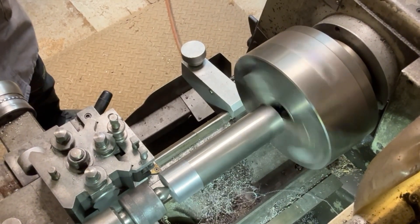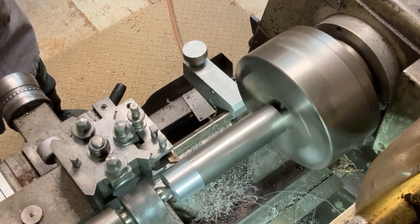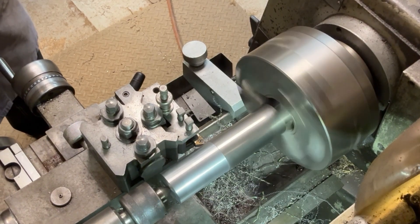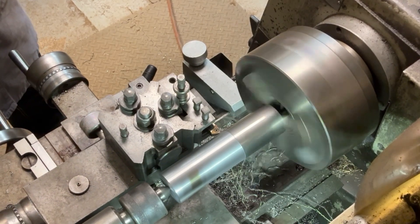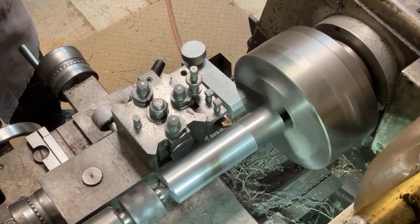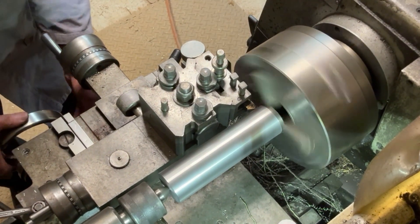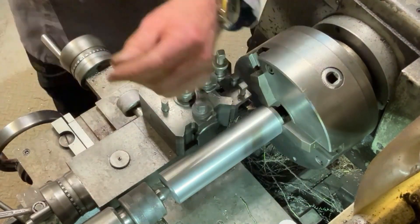What I've done here is I've put soft jaws back in the chuck so that they've got a bit of a step on them, so that I can hold the bar as close to the chuck as possible with the centre in the end, so I can machine along the whole length. I need to take this down to just under 50mm diameter — in actual fact it's got to go down to 49.3mm. So that'll hold it nice and tight while I machine down the outside.